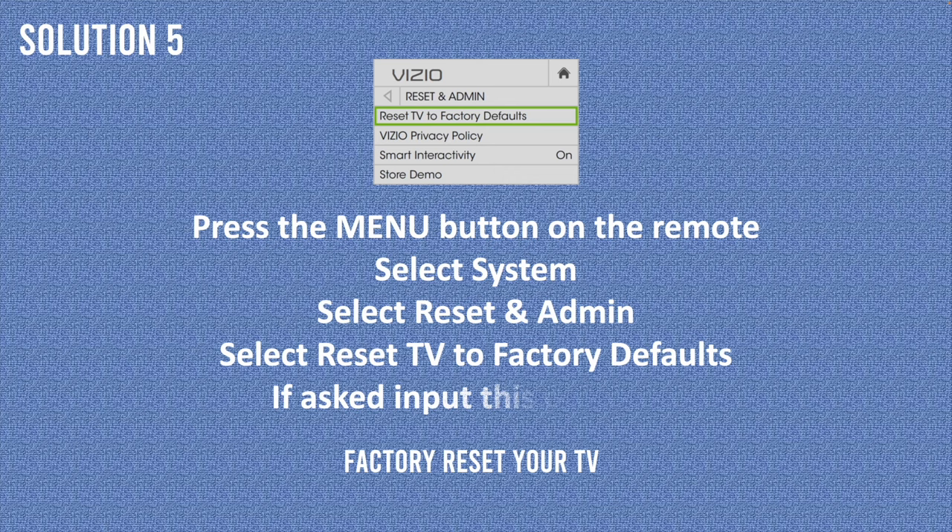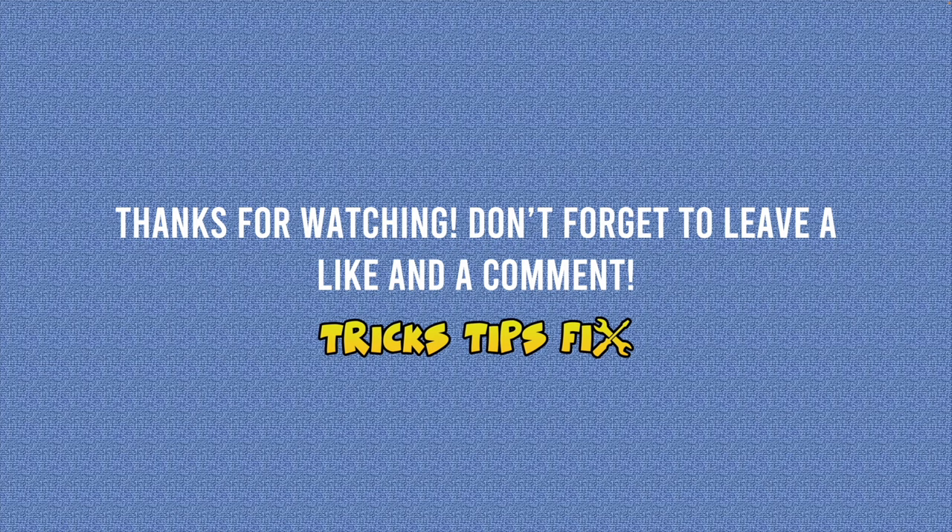Solution number 5 requires you to factory reset your Vizio TV. Unfortunately, by doing this you're going to lose all the apps you installed and all your settings. To do so, press the menu button on the remote control, then select System, select Reset and Admin, and select Reset TV to Factory Defaults. Sometimes it will ask you for a PIN code — the default PIN, if you didn't change it yourself, is 0000. Press OK and it will take a minute or two. Hopefully the flickering will go away as well.